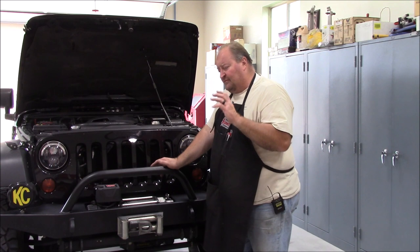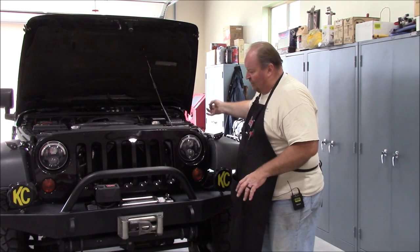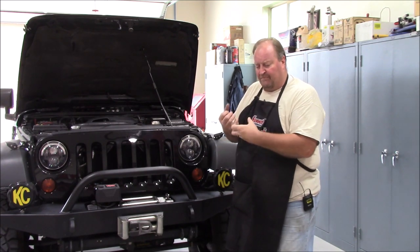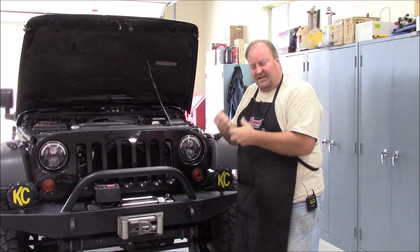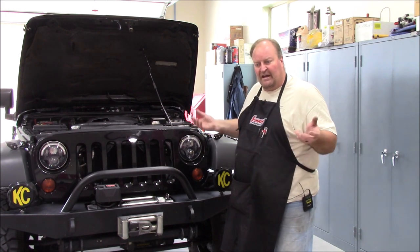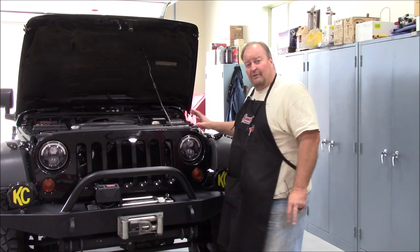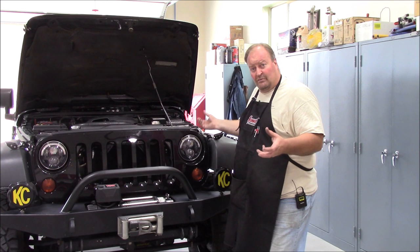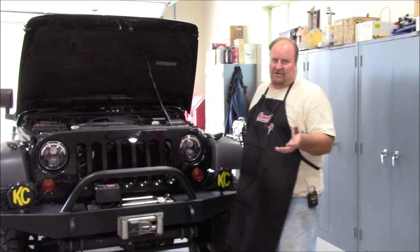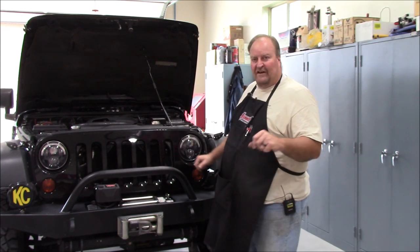I've worked on these Jeeps 12-plus years. I've pulled skids down and the wiring harnesses that run along the frame rails — even though they're six, seven, eight inches away from the exhaust — the convoluted casing is just melted because that heat backs up underneath there. I can show you underneath mine: my wiring harnesses look as good as the day it rolled off the showroom floor, at 115,000 miles and 10 years old, because I'm not backing all that heat up under that engine. Keep that in mind when you're thinking about skids.